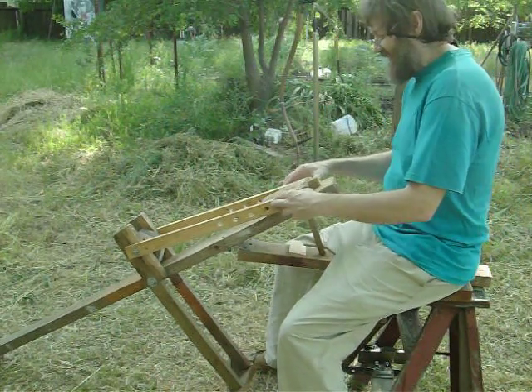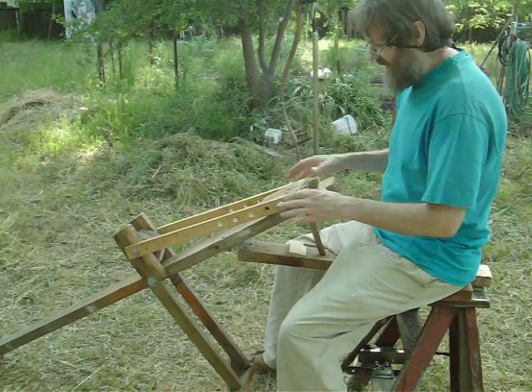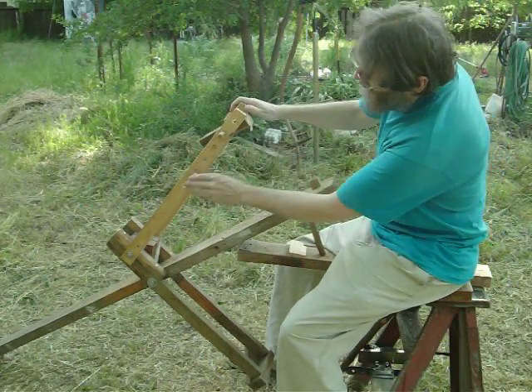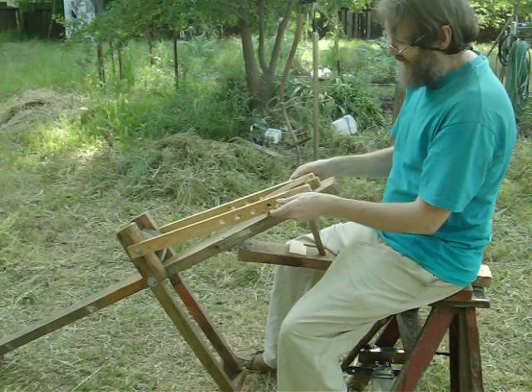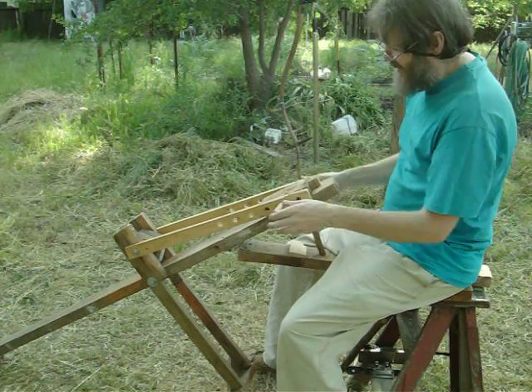This is an addition to the shaving horse video I made before. All it is is a couple of arms to put a bunch of holes here. Got a pin that goes to the holes. This can be all kinds of different shapes.